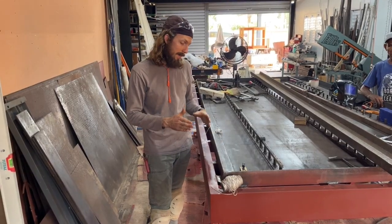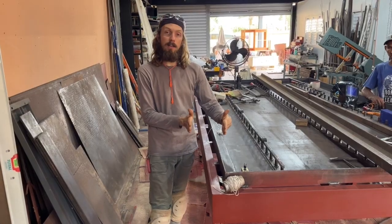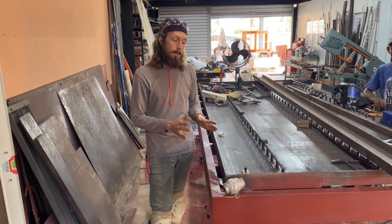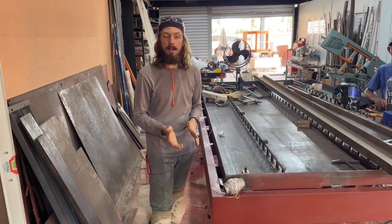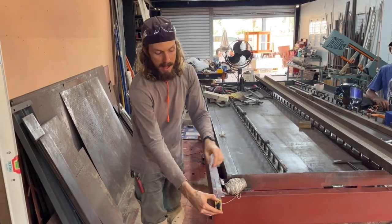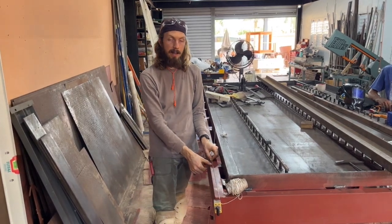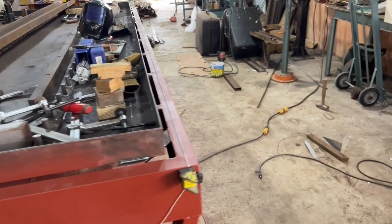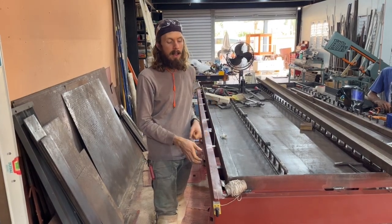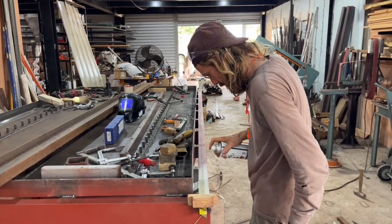We're going to work on putting down the linear rails. We need them to be extremely straight and also parallel to each other. After quite a bit of thought and talking to some friends about it, what we've come up with is to stretch a string line across where we want it to go and use a magnet so it's easy to hold it in place, then put really good tension on it. Once we measure across to both sides and make sure they're perfectly parallel and the tension is really good, we'll take some spray paint and spray across the top of the string. When we remove the string, it'll leave a line marked on the metal.